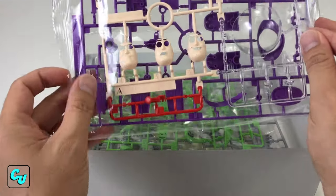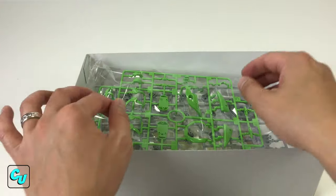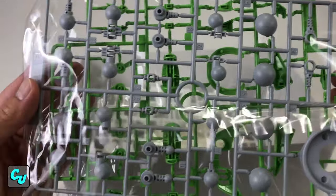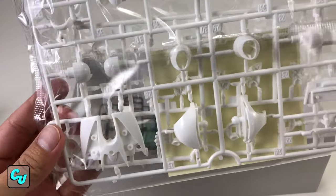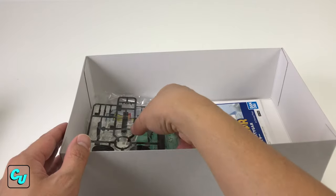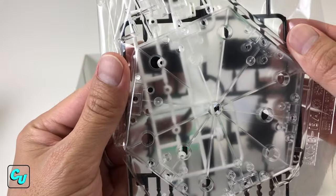First we got his face and his dome, then you have his feet and head. We got the green accents and his joints on the other side. We have the hands, the jetpack, and on the other side we got the stickers. We have the abs, the torso, and then we got the base.